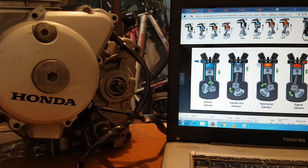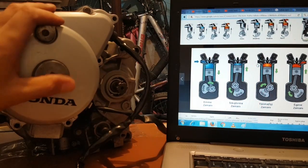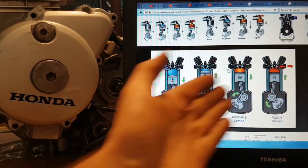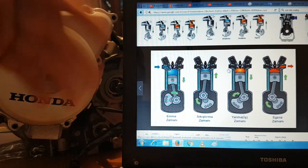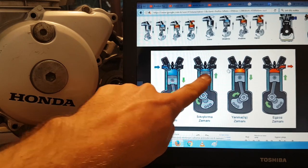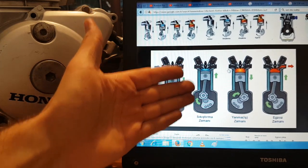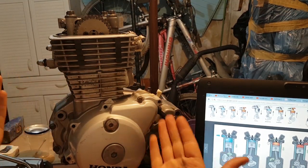Hi guys, I would like to speak about top dead center, or TDC. I'm sure there are plenty of videos out there, but I wanted to add my thoughts about it. In theory, what is top dead center? In a four-stroke engine, as you know, there are four strokes, and our concern is the compression stroke. TDC is when the piston is at its top position and the valves are closed — that state is called top dead center.